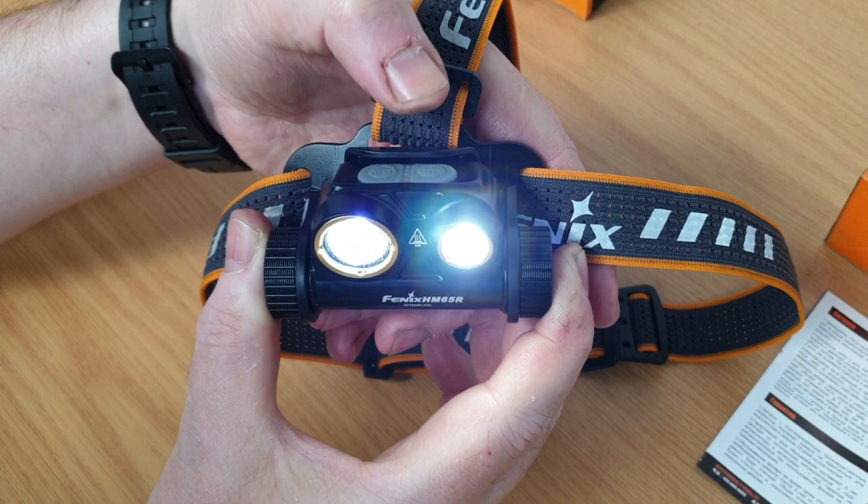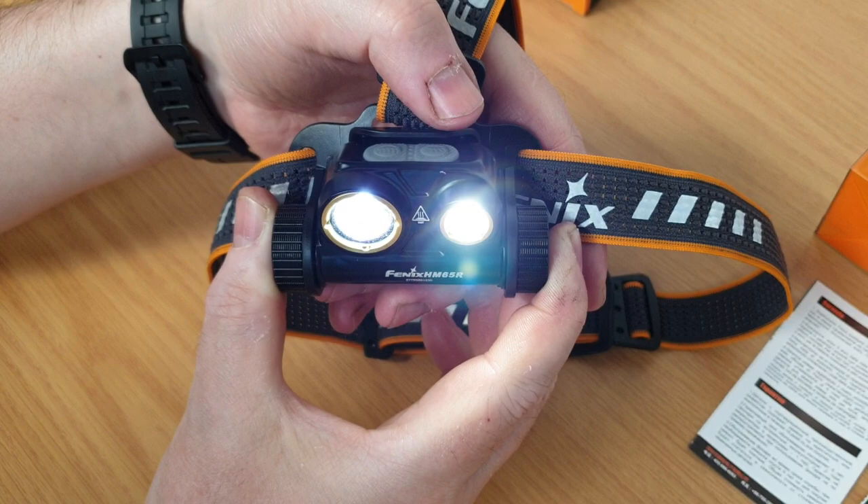You can also operate both beams at the same time and set up a mix of lighting to suit any complex environment.